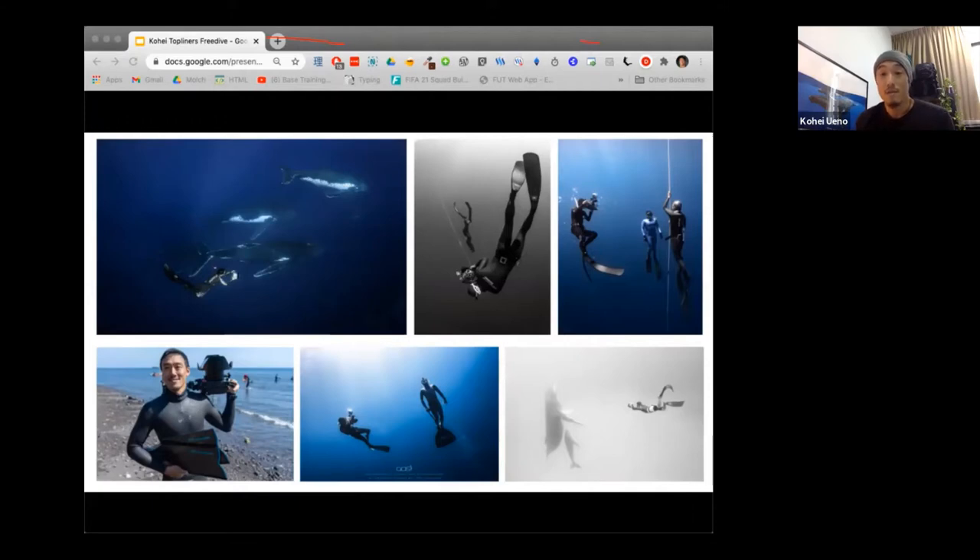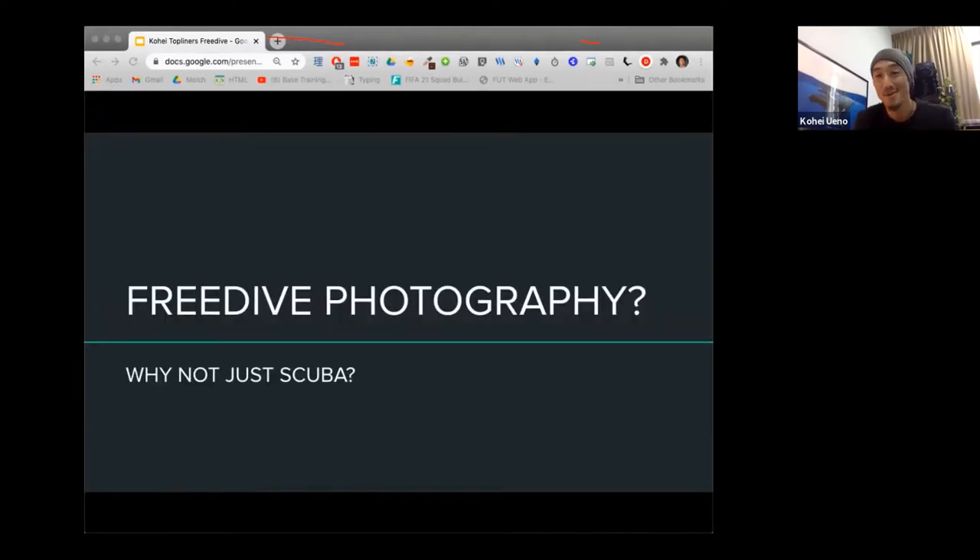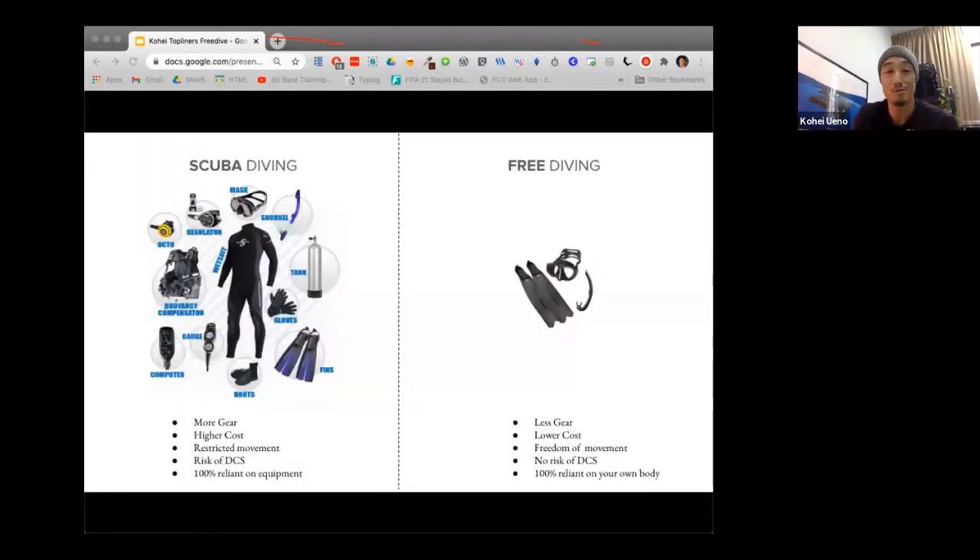Many people ask me why I hold my breath to dive for just one or two minutes when I could just use a scuba tank and dive for one hour. It's a valid question, and sometimes it does make sense to use scuba tanks depending on what you're shooting. But there's a very big difference between scuba diving and freediving. With scuba you have a whole bunch of gear — a regulator to breathe air from the tank, a buoyancy compensator to go up and down, a computer, a gauge to measure air remaining, and a big massive tank on your back — very bulky and expensive.